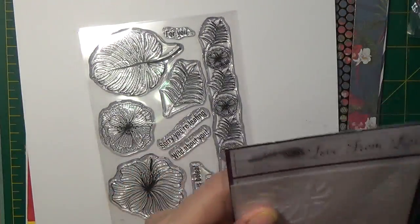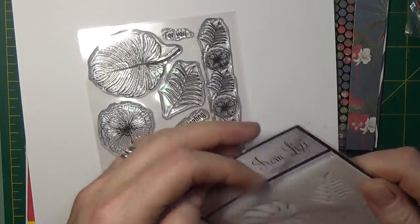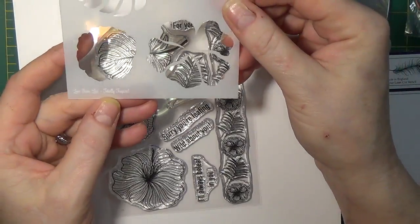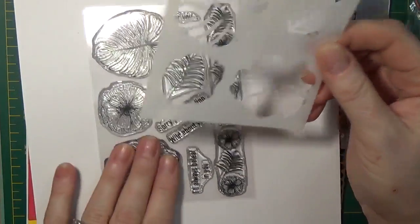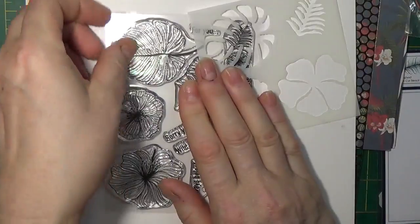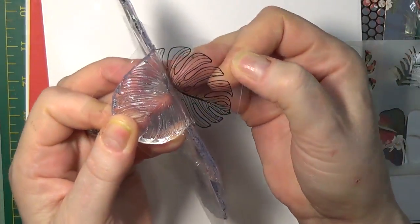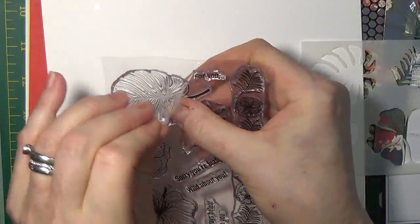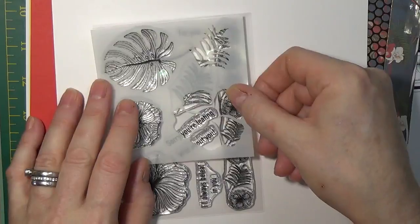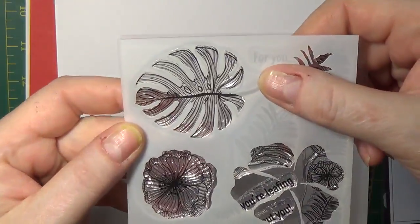Now back to the stencil. This stencil has the negative and the positive. The positive — in order to cover the images the way that they should be — you have the Love from Lizzy 'Totally Tropical' facing you, with the stamp placed the way it is on the sheet. So every sheet has an image on it; if that's facing the way indicated on your image sheet, you just lay the stencil right on top and it matches perfectly. That's your banana leaf — it just covers it perfectly.